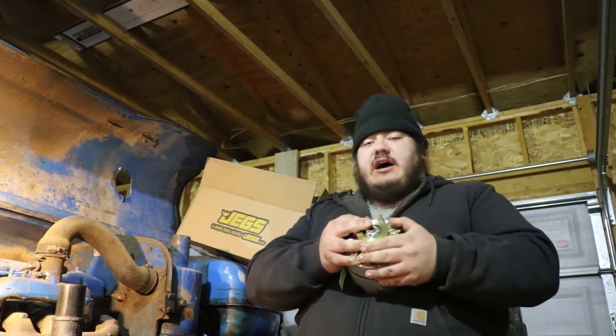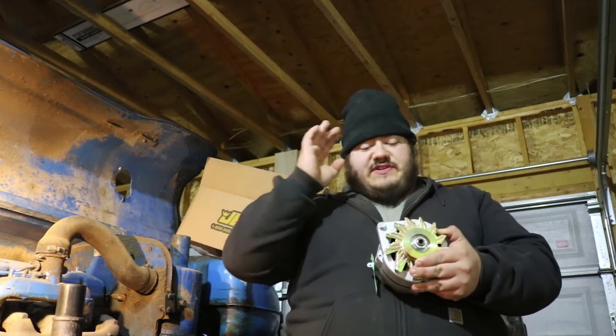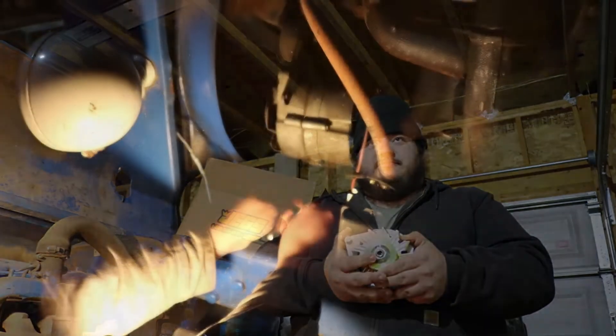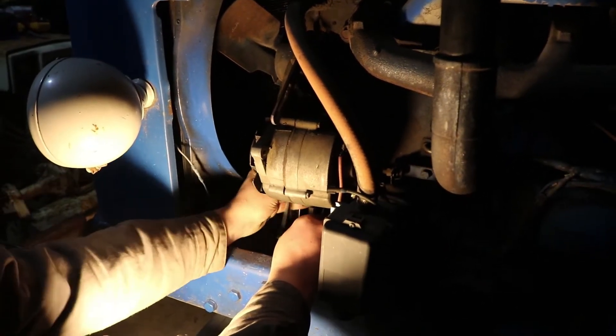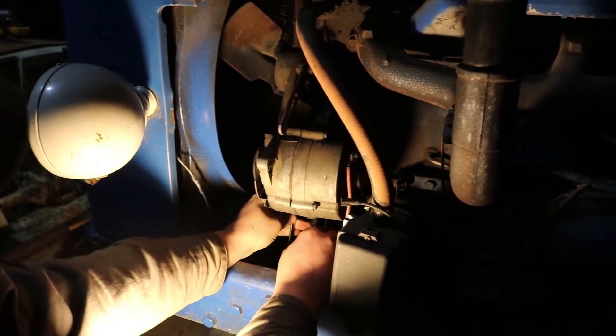So we're going to show you how to convert from a generator or a different style alternator to the simple alternator that is much better. This is pretty simple and straightforward. All you do is take your old alternator or generator off. Make sure that you disconnect the battery first so that you don't have any arcing or shorting.